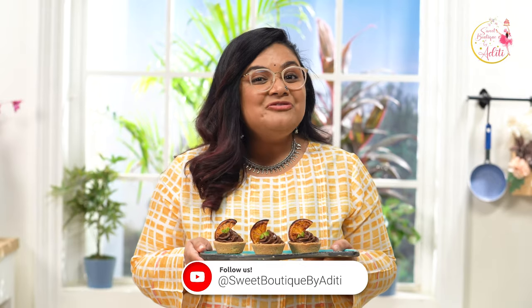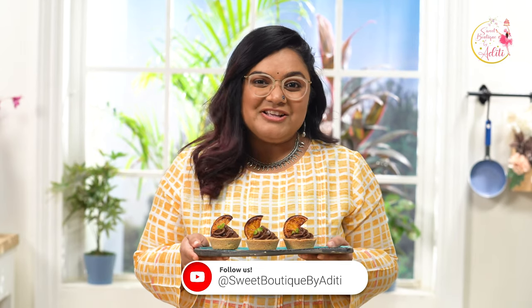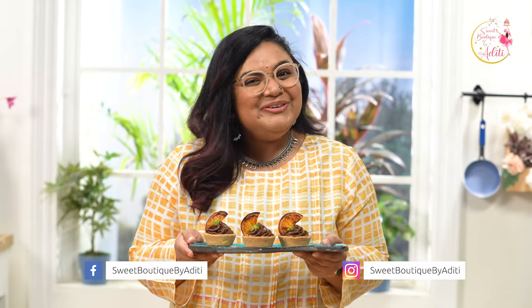So how about trying this at home? Do let me know in the comments below how you like this recipe. Also don't forget to like, share, and subscribe to my channel Sweet Boutique by Aditi. Do follow me on Facebook and Instagram. Thank you!